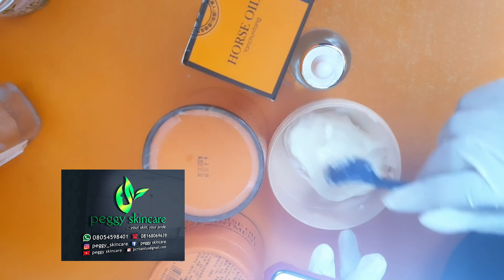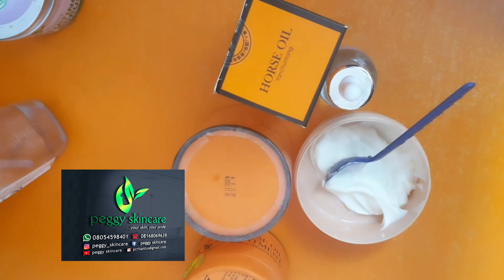Welcome to my workstation. Today I'll be making a moisturizing brightening facial cream.